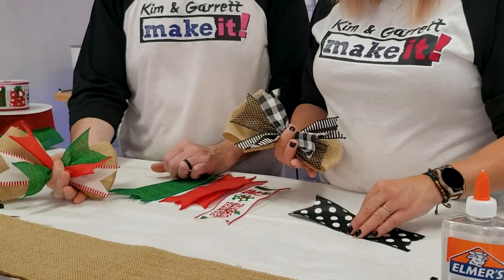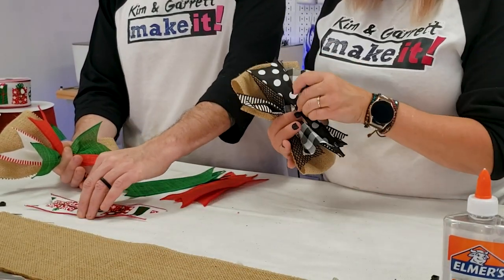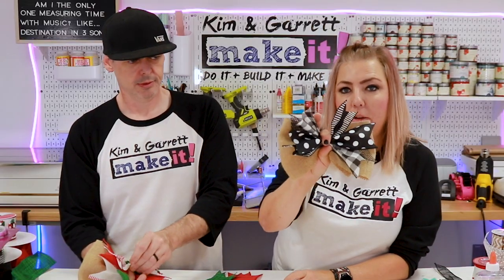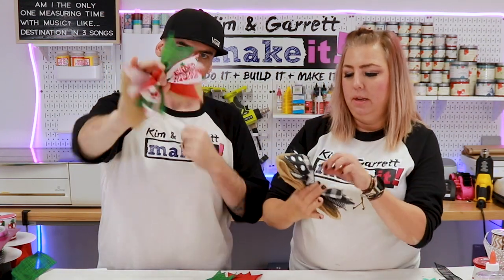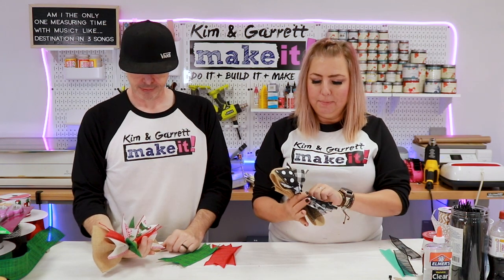Now take your accent ribbon, pinch it the same way, and place it horizontal across the front like you did the bottom one. You're halfway to Bowtown — now you can make bows!